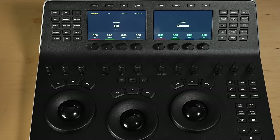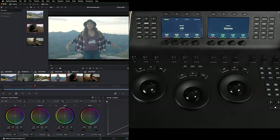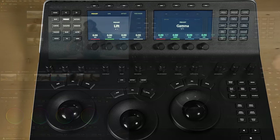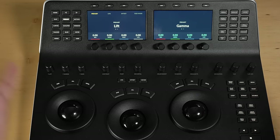Moving up, you've got 12 fixed tools — contrast, color boost, saturation, all that sort of stuff. These are optical control knobs. They just continuously turn, and if you press one, you get a little detent that resets the parameter you've set. They're really nicely spaced out. I've got quite small hands, so I don't know how it feels if you've got bigger hands, but they feel really good to me.